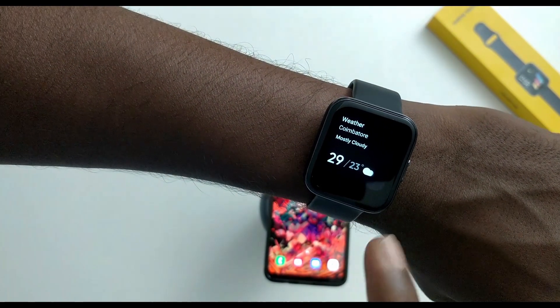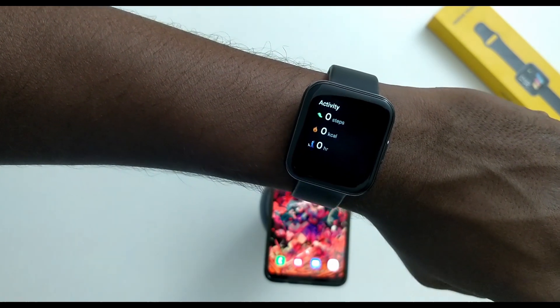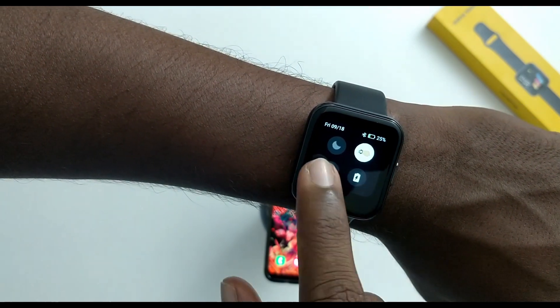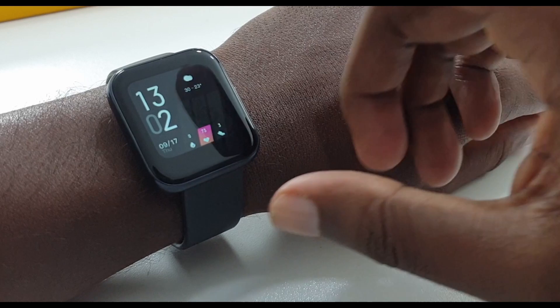If you swipe on the right side, you get the weather report, sleep tracking, heart rate tracking, and other activities. You can also see how many calories you are burning. If you swipe on the left screen, you can do quick access.